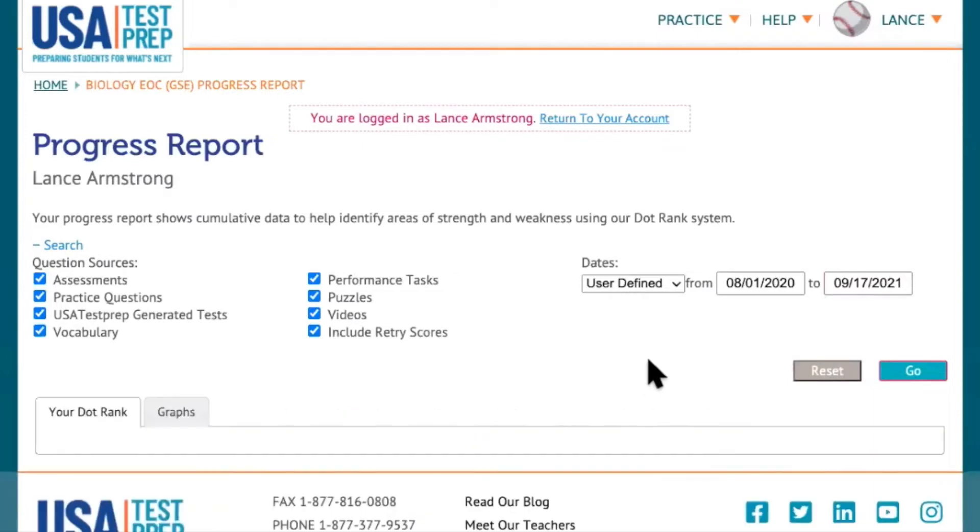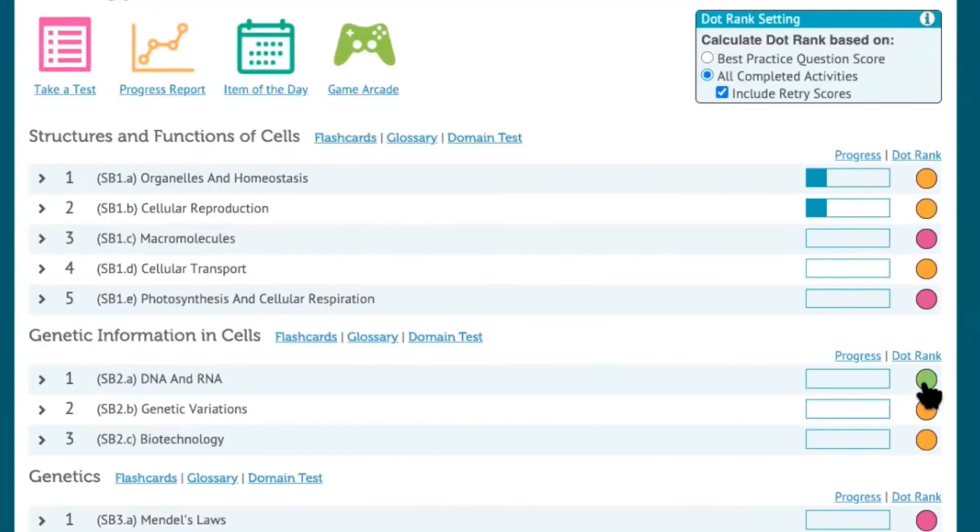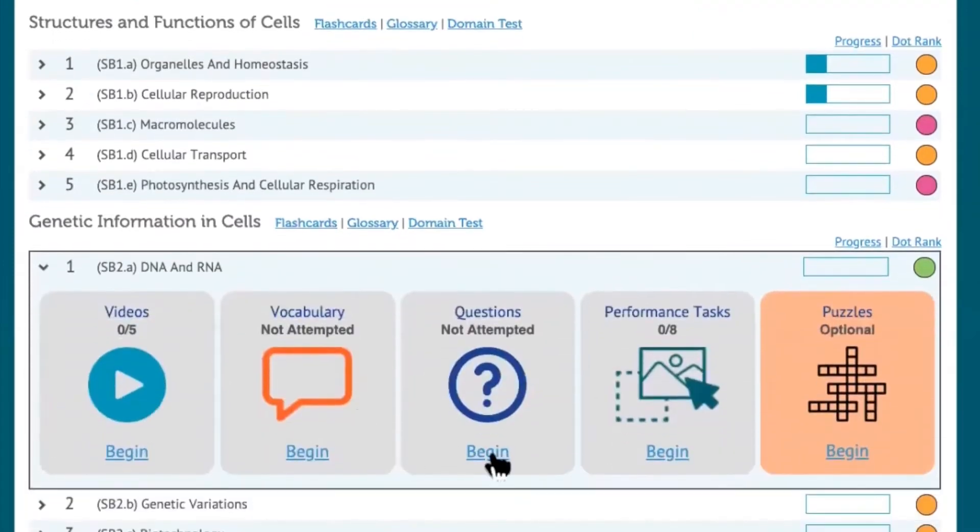When you see a pink or yellow dot, that's indicating that the student is struggling in that particular standard. And as the dots turn green, it's showing that they're moving towards proficiency. So it's an easy way at a glance for any student to see how they're performing in each standard.